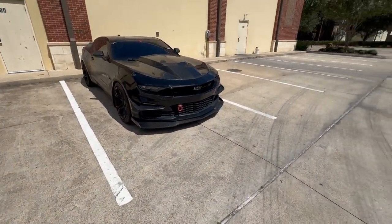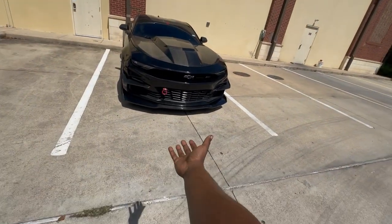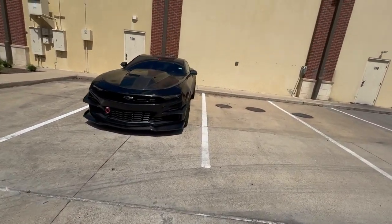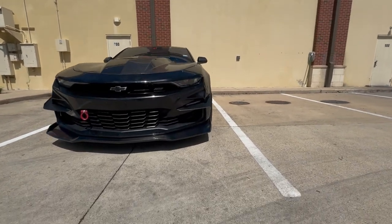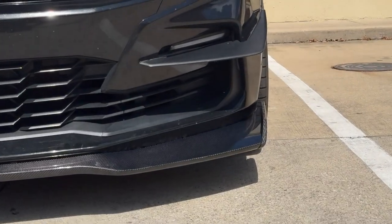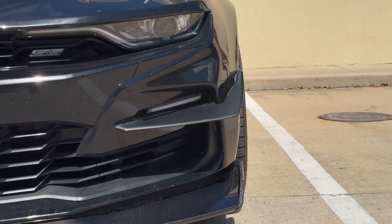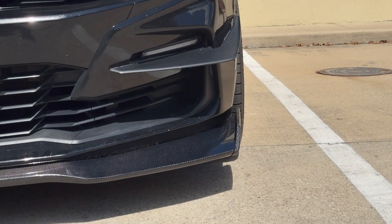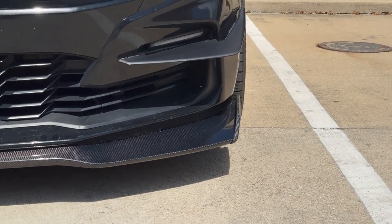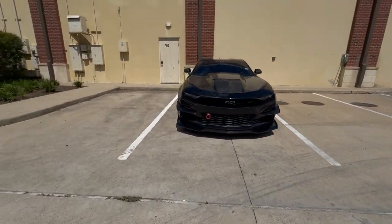I'm playing with the brightness because it is really bright out here — the sun is not playing games and I want you guys to be able to see. One of my favorite angles with this front splitter is right here. Look how the front splitter lines up with the dive plane, and then you still get that 285/30/20 poke. Sheesh — oh my god that poke is crazy, it looks so good.